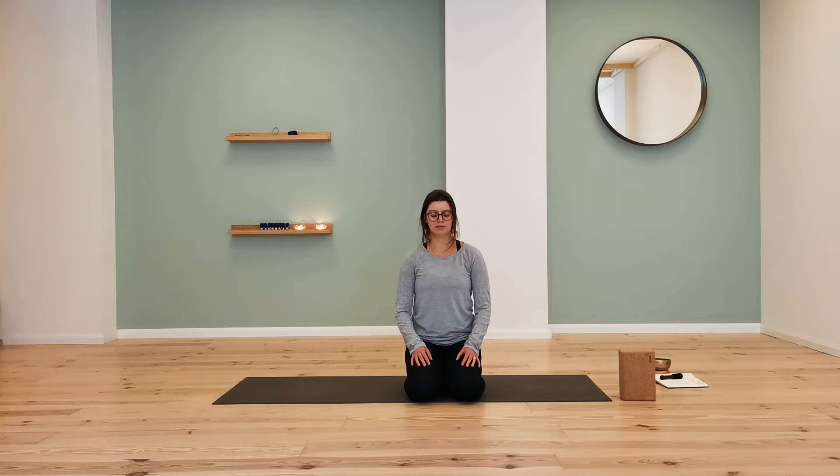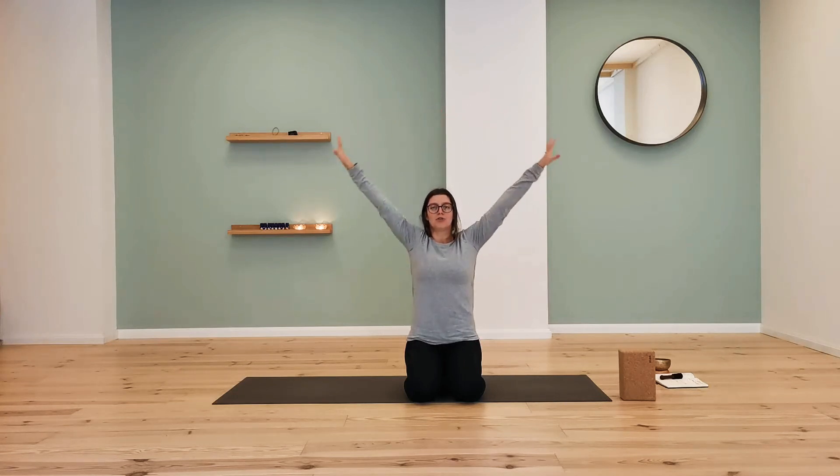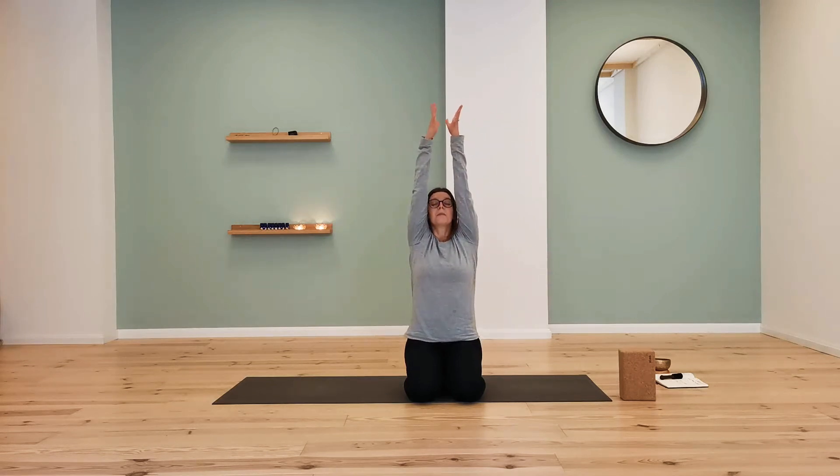Gently open the eyes. Welcome back. Bring your arms by your sides. Inhale to reach the arms up and overhead, and exhale — turn the palms down and circle the arms all the way back down. Again, following the breath: inhaling, palms up, circle the arms to the sides and up to the sky. Exhale, palms down, circle all the way back down.